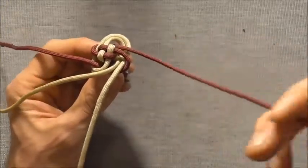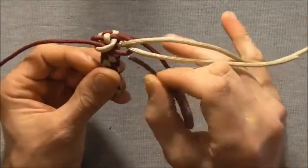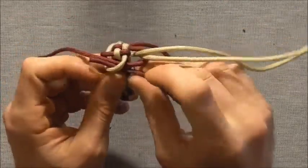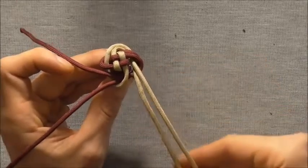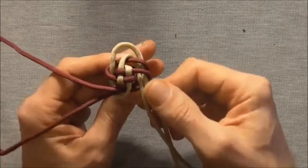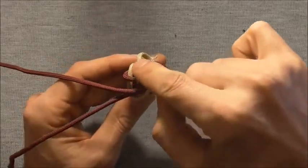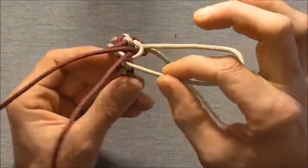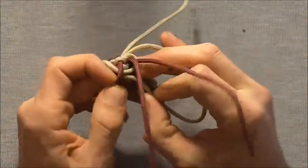Then we'll take our next strand across and we'll follow its own colour around the knot until it comes out of a loop, and then we'll push it through that loop. Then we'll take our next strand across — you'll find that you have two strands here, so you've got to make sure you get the right one. You can test: this one has already gone through, and this one is coming directly out of this crown here, so that's the one we want to use. We'll follow its colour around until it comes out of a loop and then we'll push it through that loop.